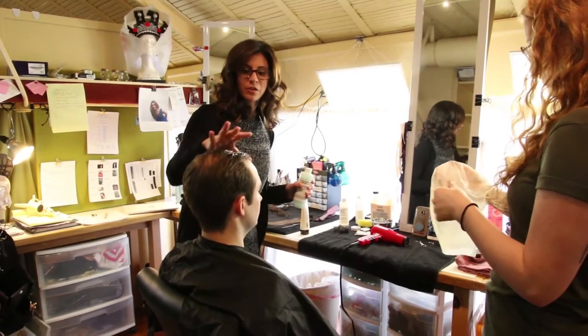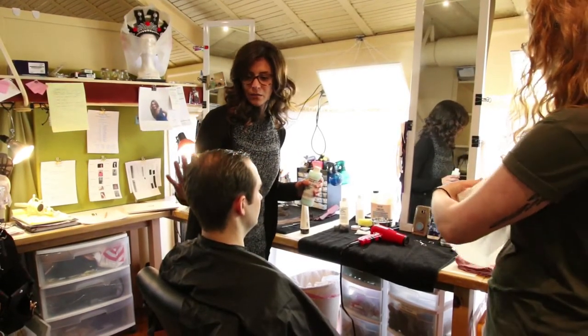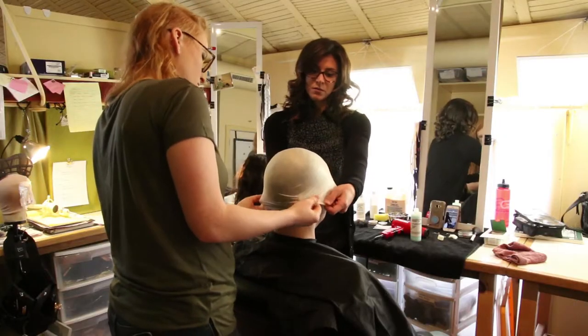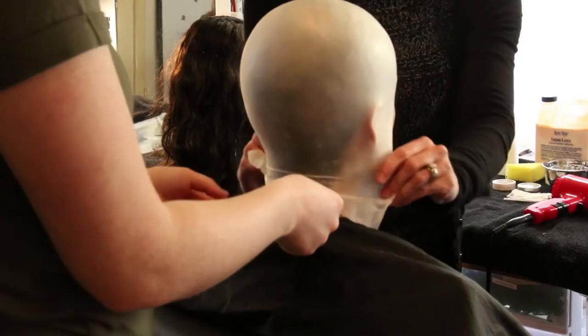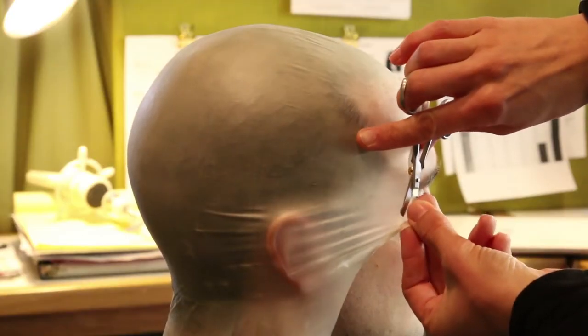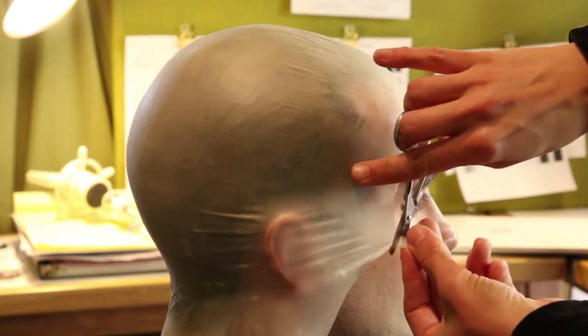First we're adding a barrier cream around his hairline to protect his skin. We go over his ears and make sure we see where everything is laying first before we cut around it.